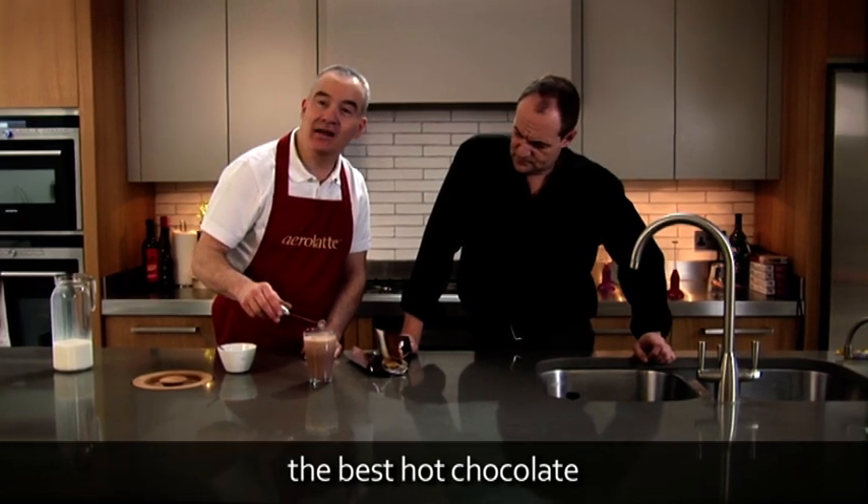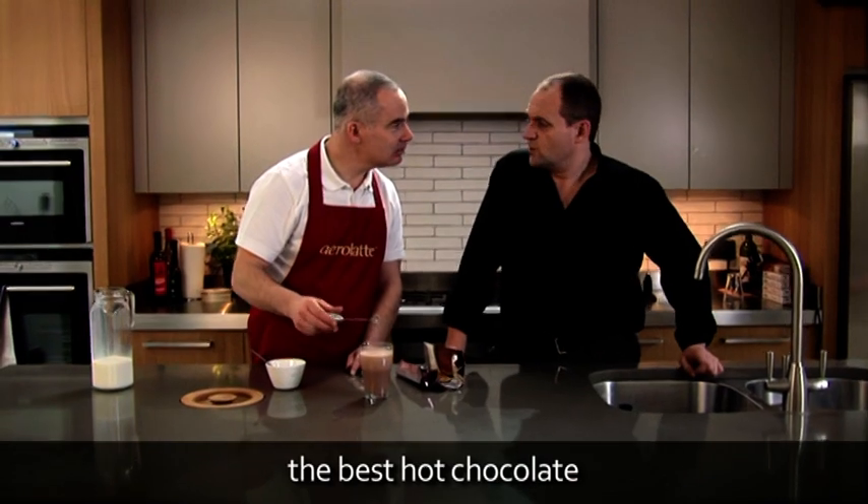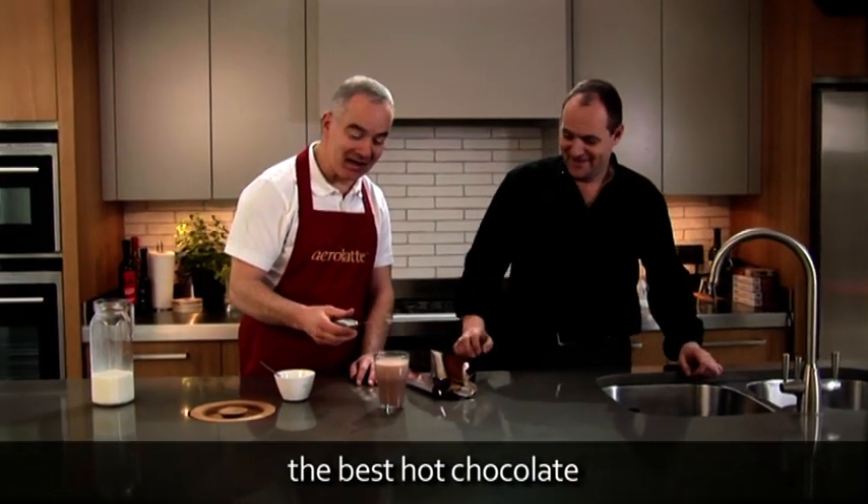Remember to switch the Aerolatte off before you take it out of the drink, otherwise we'll be wearing it and not drinking it. And that's why you're wearing the apron. That's why I'm wearing an apron.